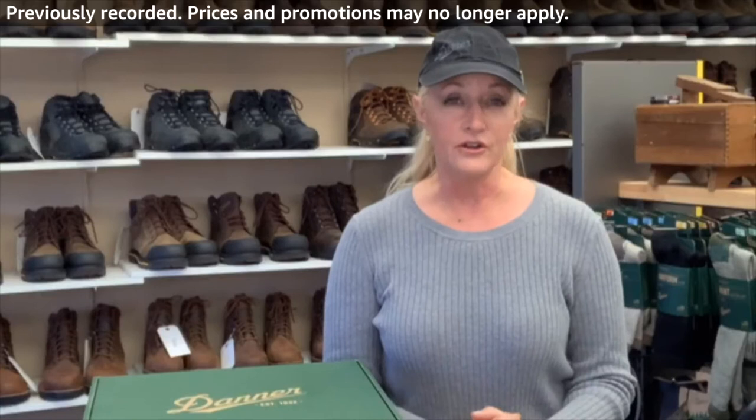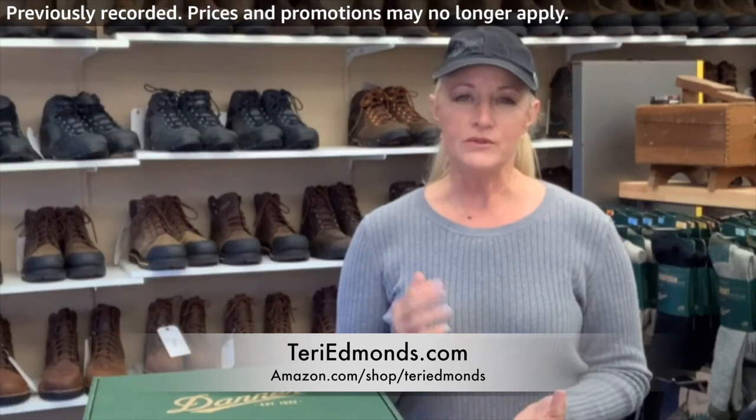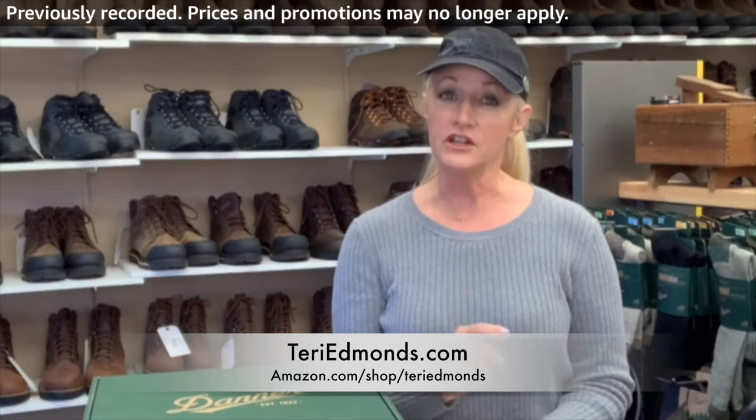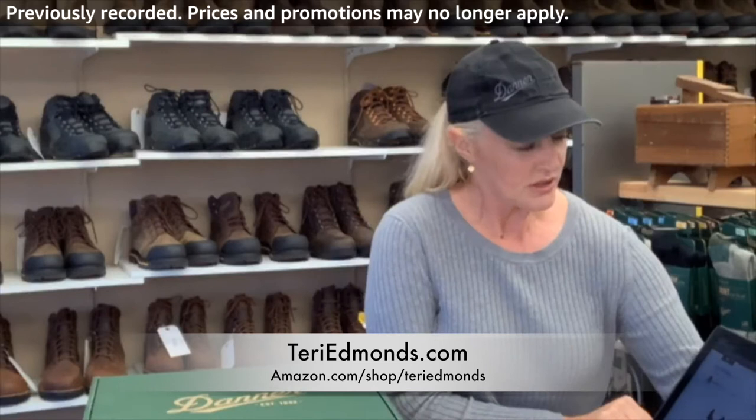I'm really excited to present this to you. I've been carrying the Danner Work boots for at least five to seven years now. We're in my shoe store called If the Shoe Fits in Maui, Hawaii. The ways to reach me would be at terriedmonds.com. I have an Amazon button right on the front page, and you can also go directly to my Amazon shopping cart at amazon.com/shop/terriedmonds.